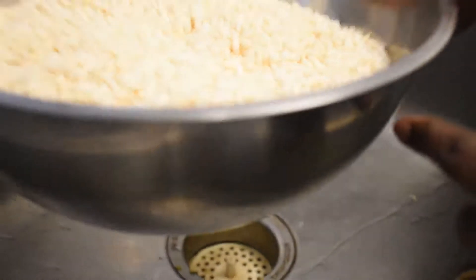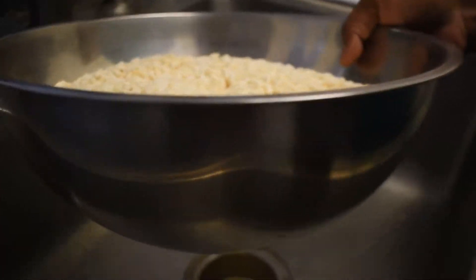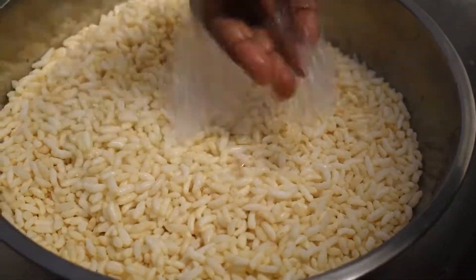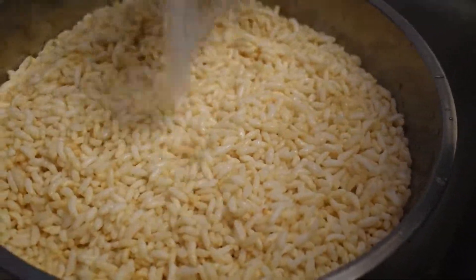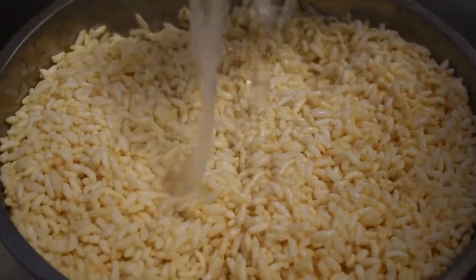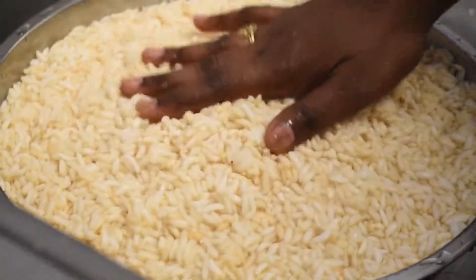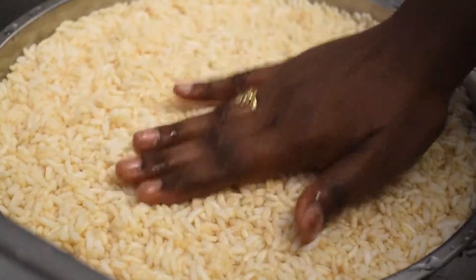I have taken half the packet of puffed rice. First you have to soak it in water — let it soak for around 10 to 15 minutes.